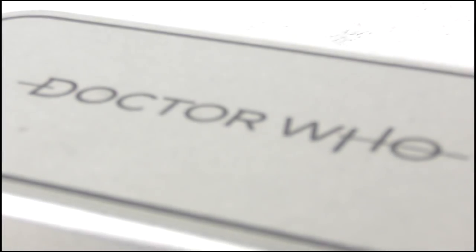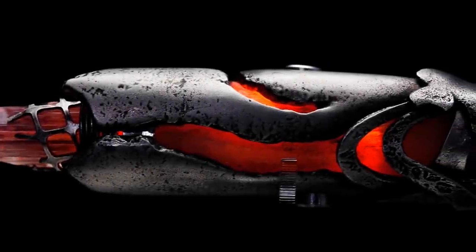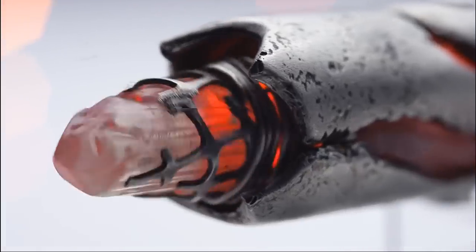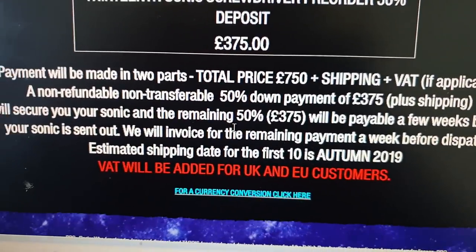Hello YouTube viewers and random Doctor Who fans! This is the Rubber Toe Replica's 13th Doctor's Sonic Screwdriver Replica. It's breathtaking, it's beautiful, it's... a bit pricey.